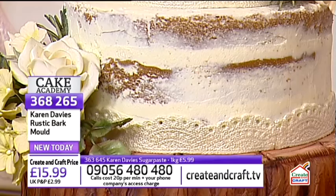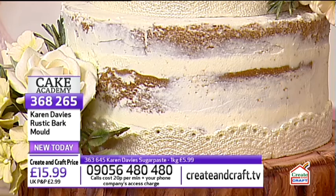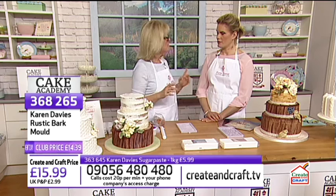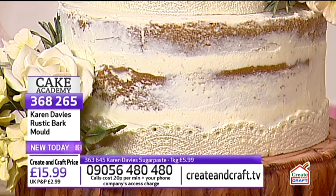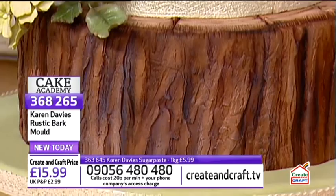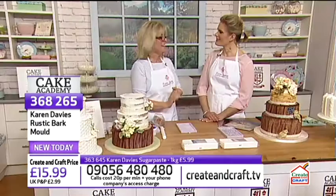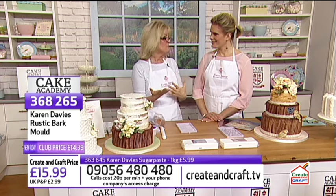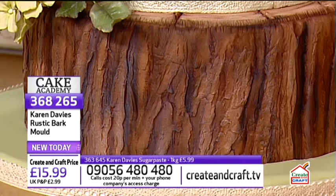There are mixed opinions about naked cakes among decorators. Without the sugar paste covering, the sponge isn't protected and will dry out more quickly. Karen notes the bottom tier of the wedding cake can be kept — it used to be kept as a fruit cake for the christening, but that's less popular now as everyone wants carrot or lemon sponge. The bottom tier can be any flavour and is kept after the wedding.